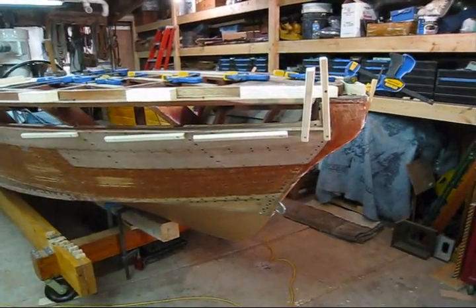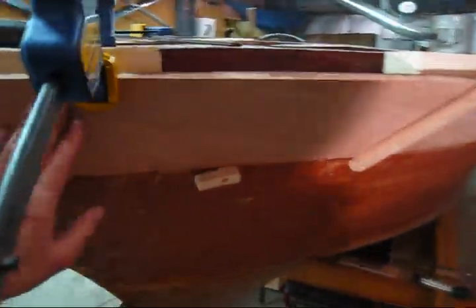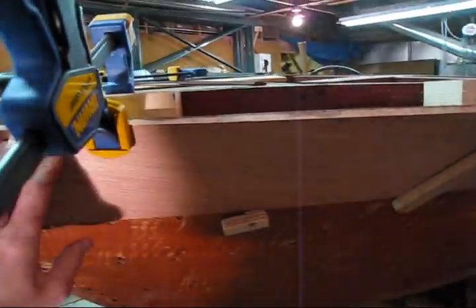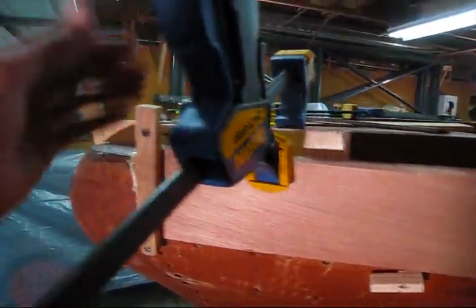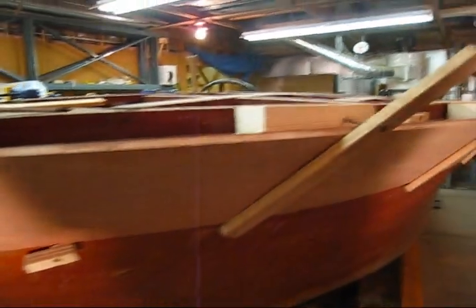We're getting ready to steam bend the starboard side, the top hole side plank. We did the port side the other day and it cracked right along here, right along the grain, and I think it was because I didn't have this clamp on here. So I learned a little bit from this plank.